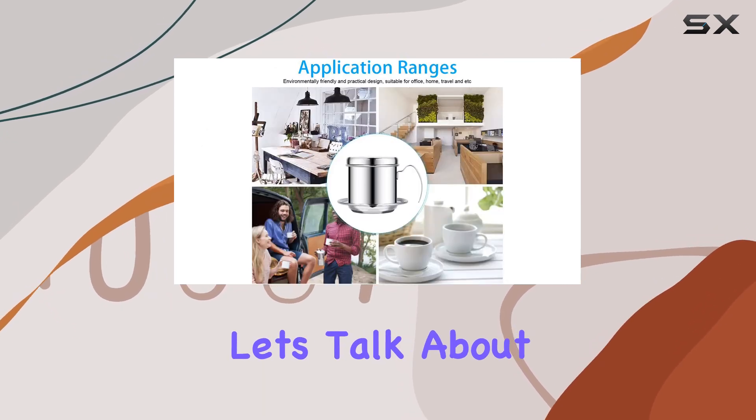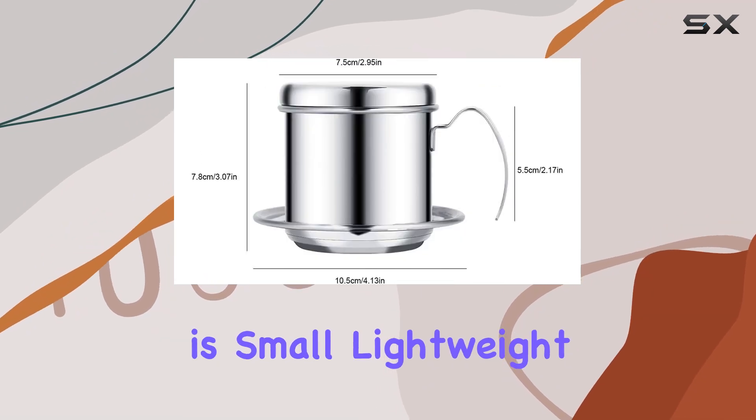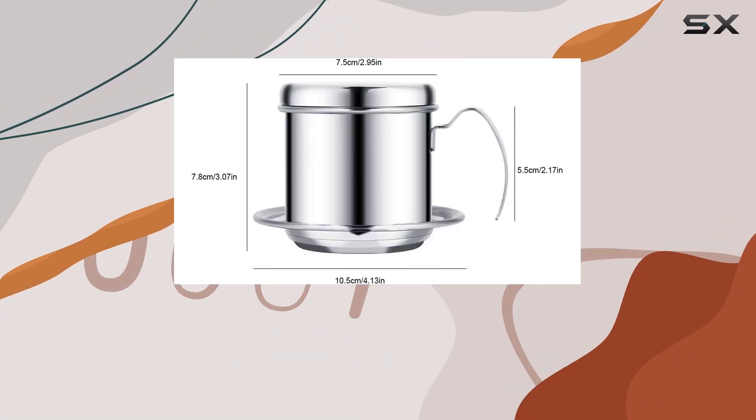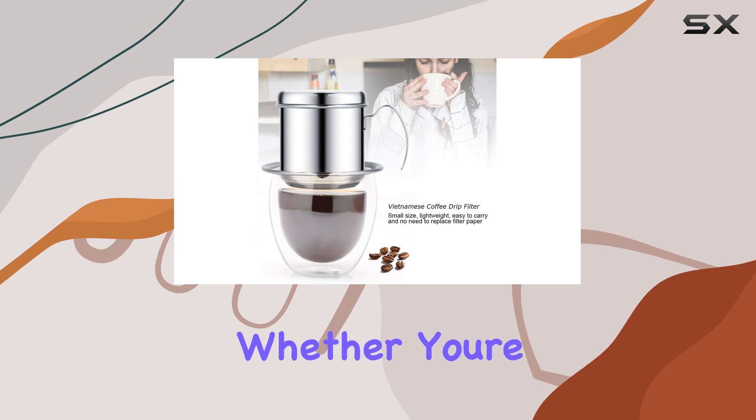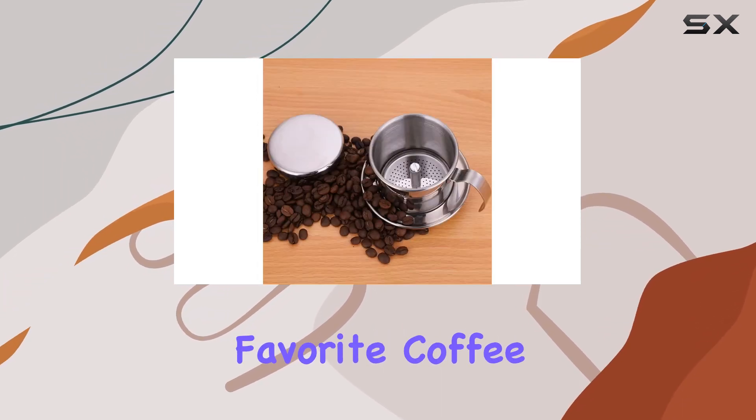And let's talk about convenience. This Vietnamese coffee filter is small, lightweight, and portable, making it perfect for on-the-go coffee lovers. Whether you're camping, traveling, or just heading to work, you can enjoy your favorite coffee wherever you are.